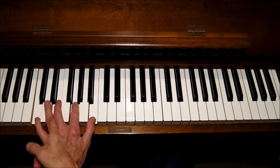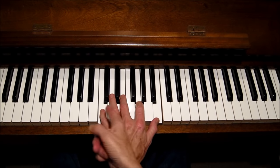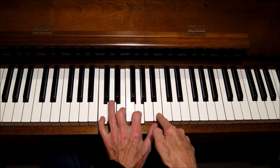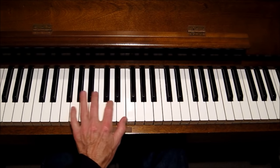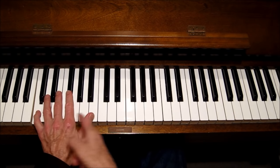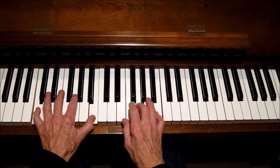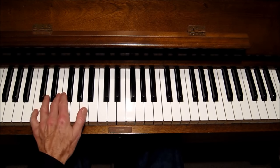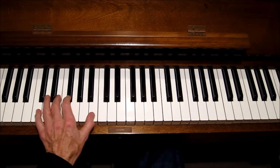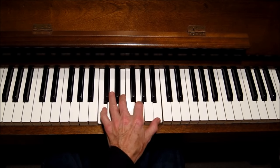Block chords are chords that stack thirds — root, third, fifth, seventh. There's a major third interval, a minor third interval, and a major third interval. You want to learn those first, and you can simplify them for this song by just playing the root and the seventh. That simplifies things and lets you work on coordination between the hands. Then the next step is to add the third, then add the fifth. Get really acclimated to those chords, and then here's the melody.